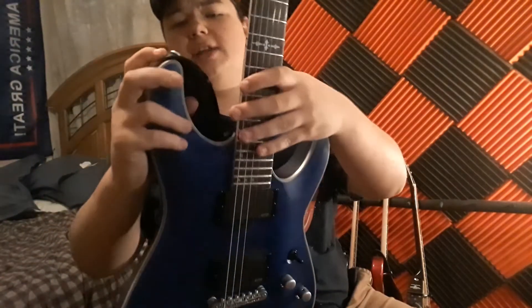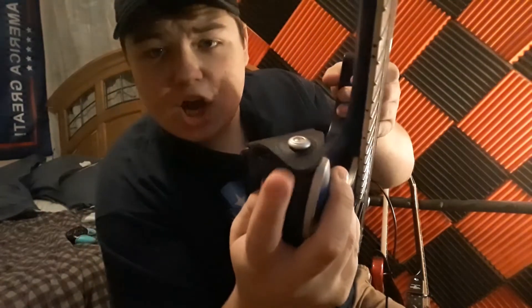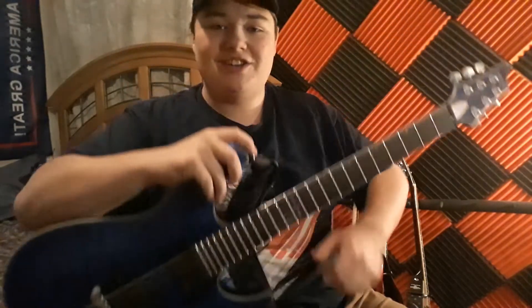Nice guitar — it's got some, I don't know what you call them, but they're like giant strap buttons, so you don't have to worry about this thing coming out.